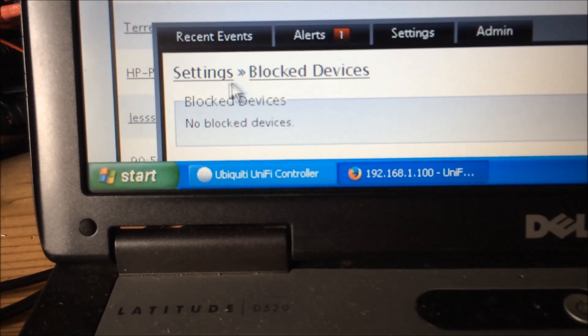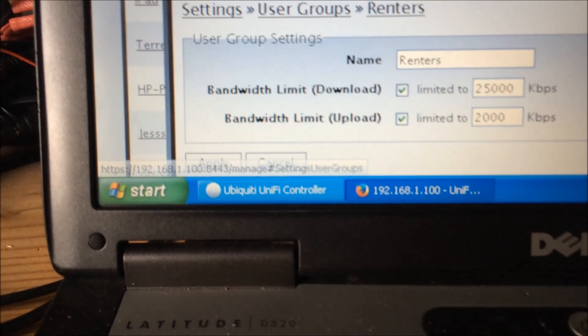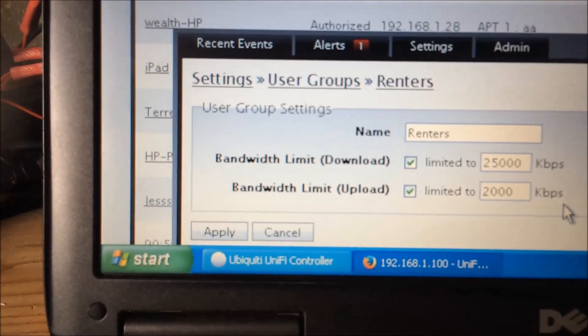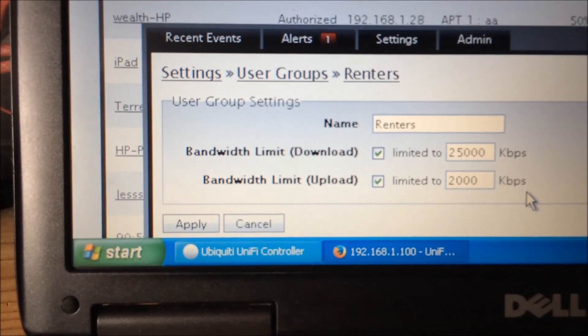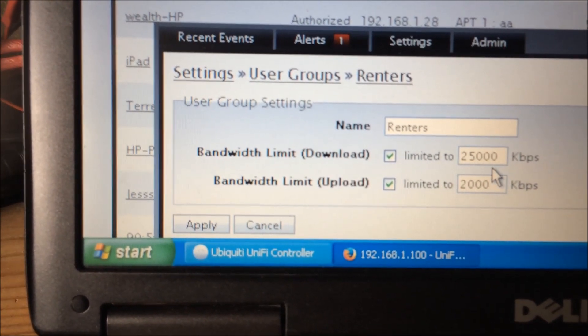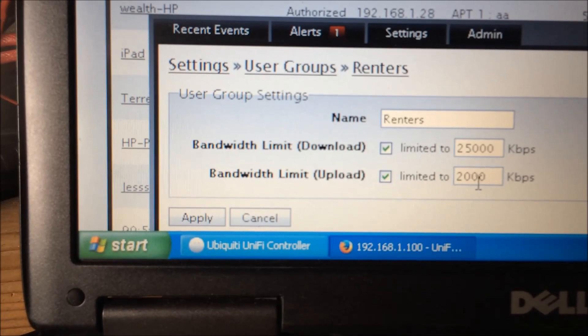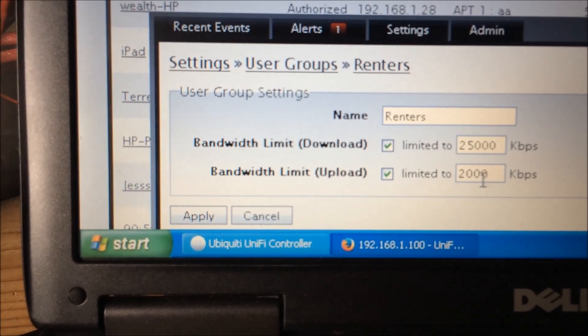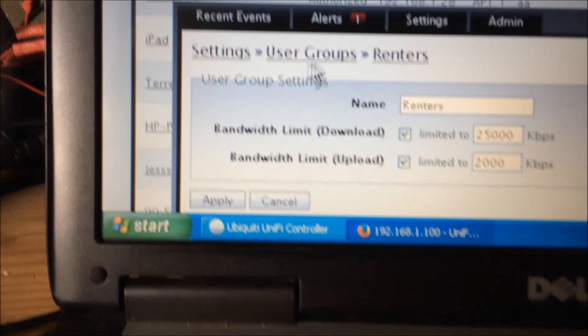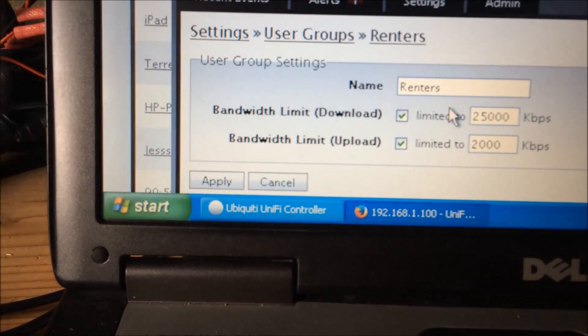Currently we are not blocking any devices. For bandwidth limits, go to Settings > User Groups. We have it set to 25 Mbps for the fastest download and 2 Mbps for the fastest upload — entered in kilobytes per second.